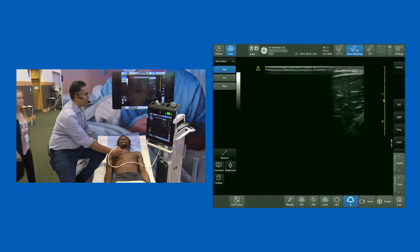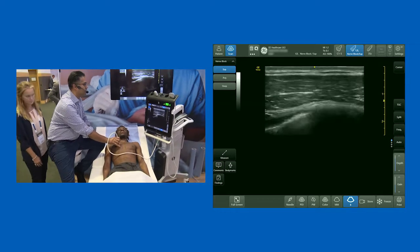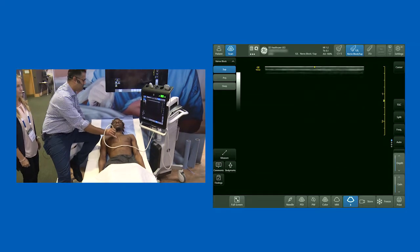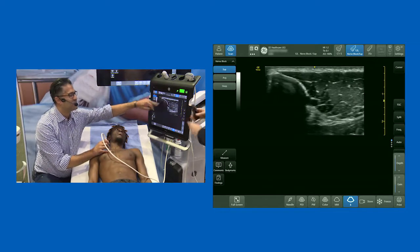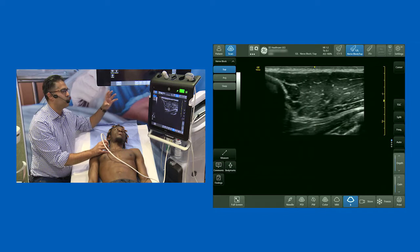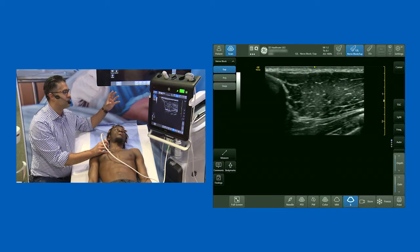Left-hand side of the screen is cephalad, right-hand side of the screen is caudal. So I'm just going to get myself positioned and identify some regular landmarks. This over here is the clavicle. So identify the clavicle, I'm going to come down from the clavicle, and you walk into a big, thick muscle — that's the pec major.